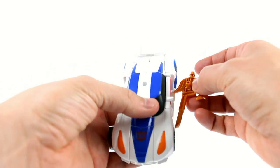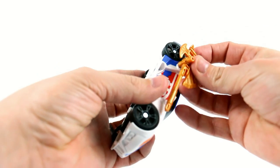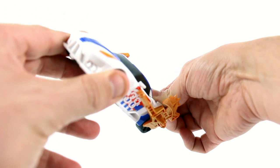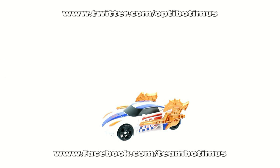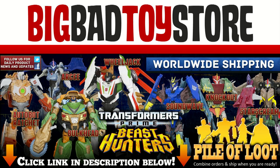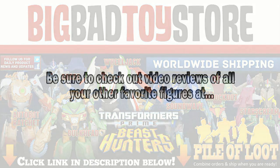Again, very simple transformation. You're not going to get a lot with these, but what you are going to get, I think, are a lot of really happy kids. That's about it for the review of the new Deluxe Class Smokescreen. I wouldn't be surprised if we get a Prowl version of this at some point. So once again, thank you for tuning in. This has been OptiBotamus — keep in touch with me, find out about recent purchases as well as all upcoming video reviews at Facebook.com/TeamBotamus, and by following me on Twitter at Twitter.com/OptiBotamus. Also don't forget to check out my new website at OptiBotamusReviews.com. If you like this review, please rate, subscribe, and share this video. Until next time, I'll talk to you later.